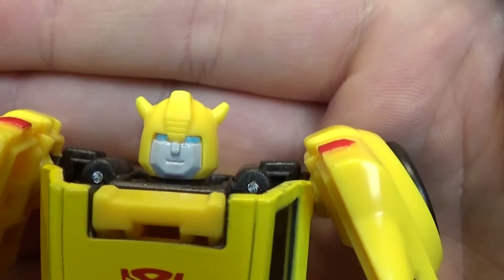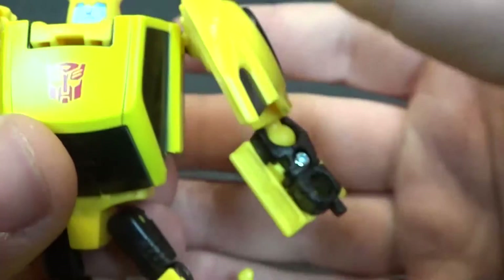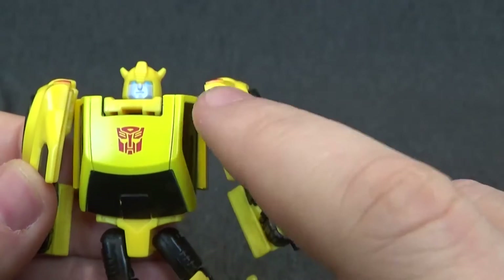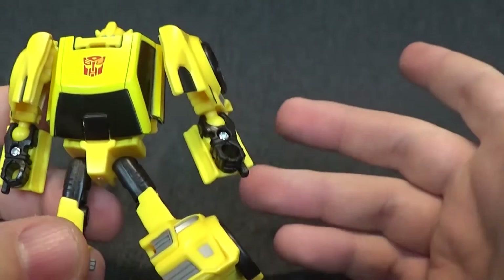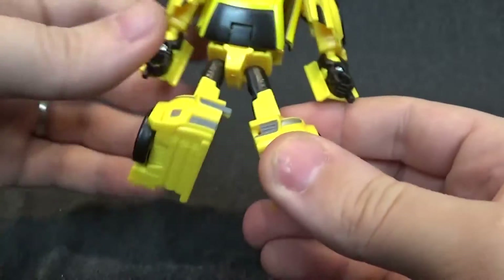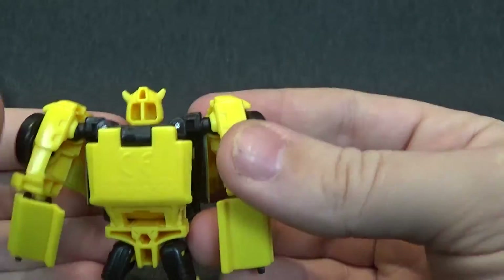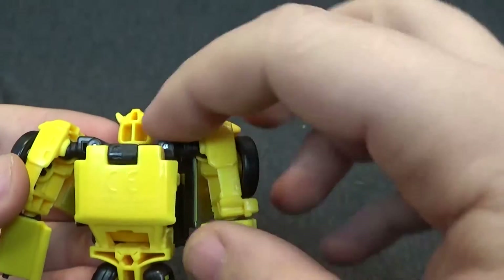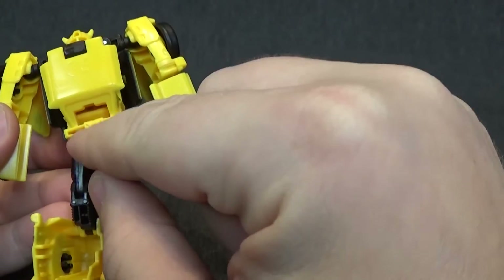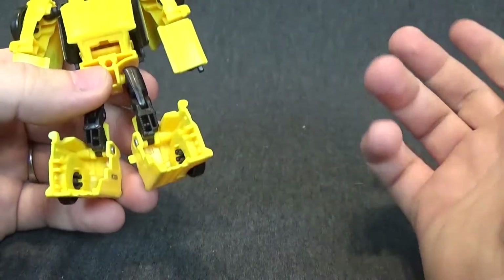The head is on a swivel, so it can only go left or right — no up or down. Getting a real close look at the face, I do like the face. There's a nice Autobot symbol on the chest. There is some difference in the yellow between the chest and the arms — I actually thought it was going to be worse; it's not the worst I've seen, not the best, but okay. And the back is pretty clean. Of course, there's some hollowness in his head and waist, and he does have a peg port.